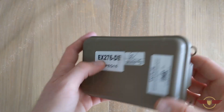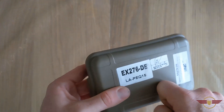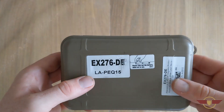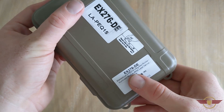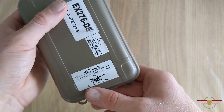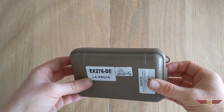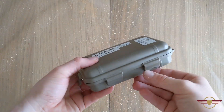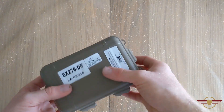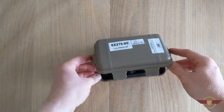It comes in a nifty little case — I love the case, a little hard case, nice and solid. It does give you a warning to take the battery out, and it gives you a little bit of detail about it: it's an integrated pointer illuminator module. We'll get it open and see what's happening. There are four little buckles, two on each side, two on the front, and then it's a hinge at the back. Let's lift it up.